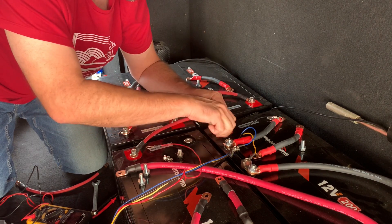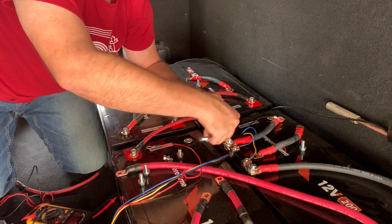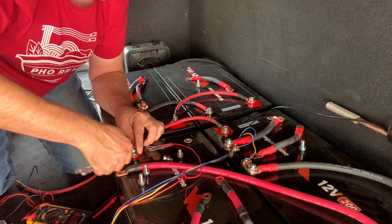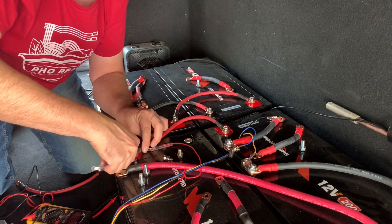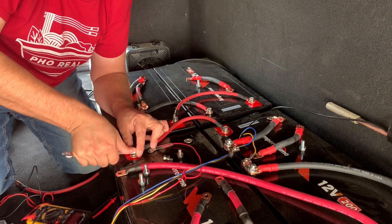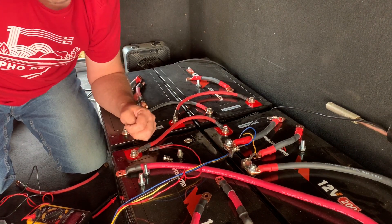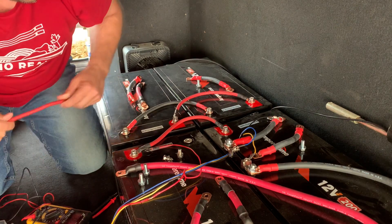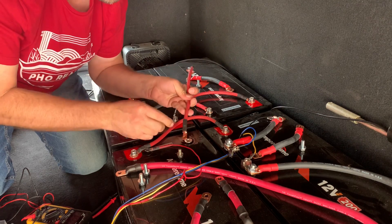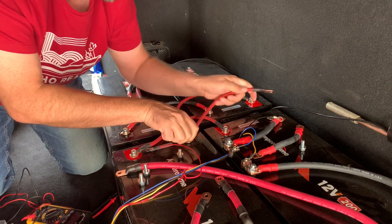So things aren't working as you'd think they should. But I'm hooking these up totally within the manufacturer's specifications — you can have up to four of these 200 amp-hour batteries in parallel, which is what I have, so there shouldn't be any issues. Let me go ahead and use another red cable; the batteries won't care if it's red or black.